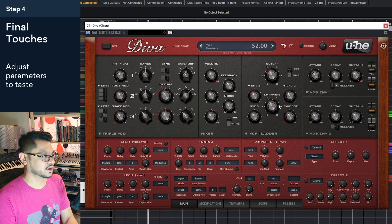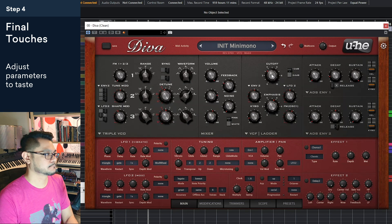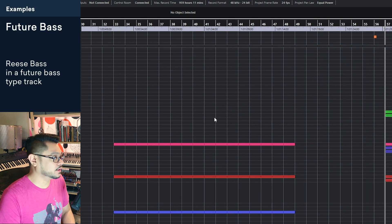You can even go further down if you want — make it really subby, put the emphasis up. That's a little too far. So that's a Reese bass sound. Like I said, you can use it in many different genres. Here are some examples of how I've used it — I've just put together a couple of examples of how this can be used in your productions.